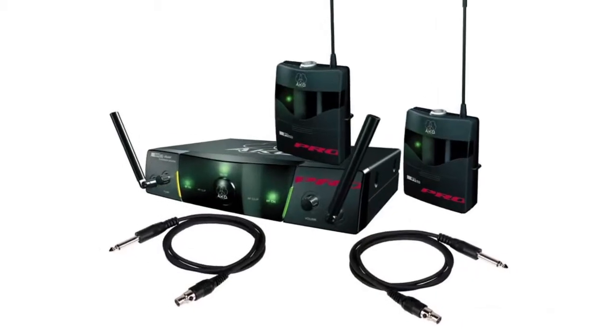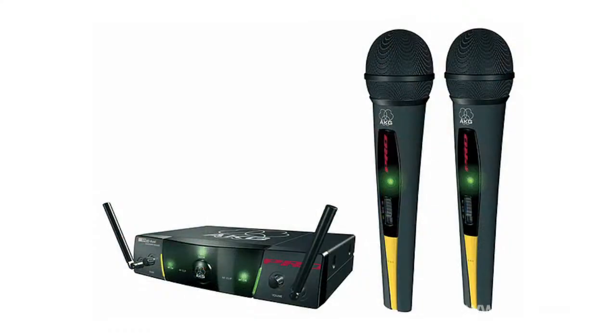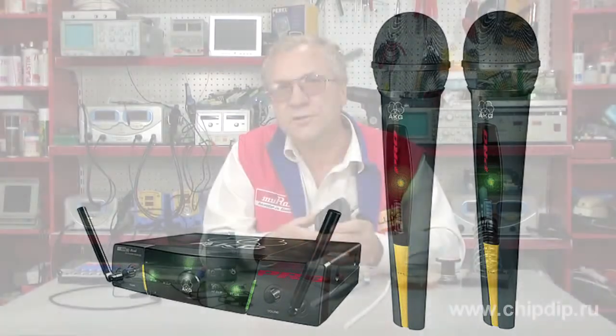A radio microphone is a type of microphone with an integrated transmitter. It is a radio device with simplex communication. The operating principle of the radio microphone is to transmit a modulated audio signal over the air to a receiver at a certain frequency. The range of models of radio microphones is quite wide; each model has certain characteristics and certain areas of acoustic sensitivity.